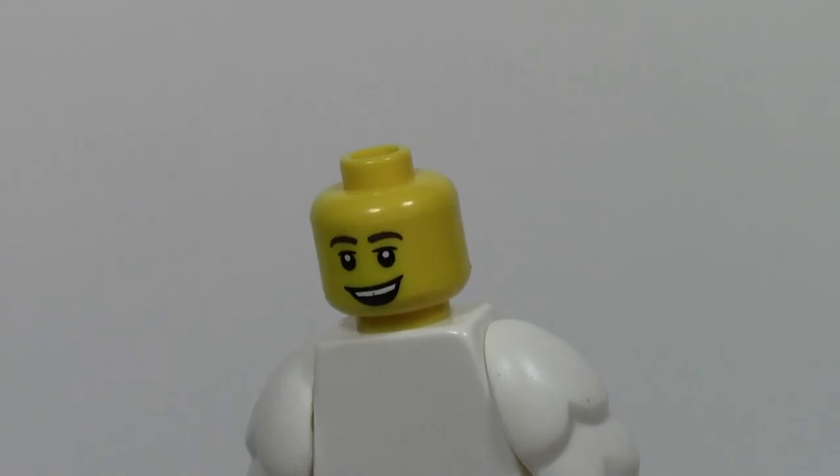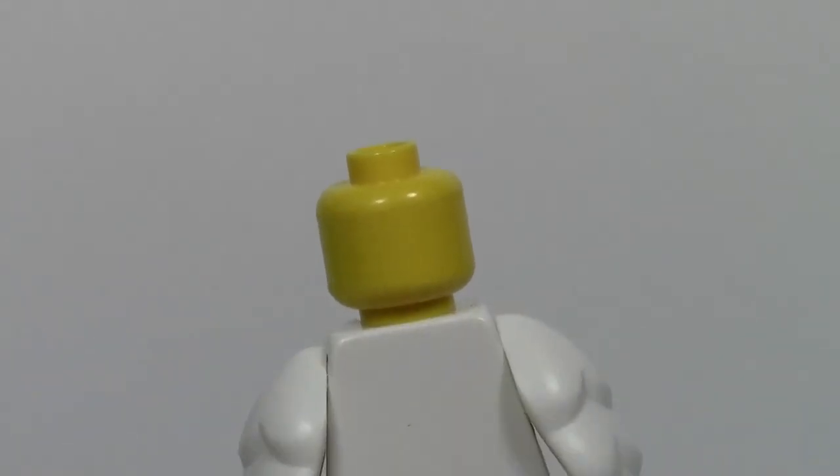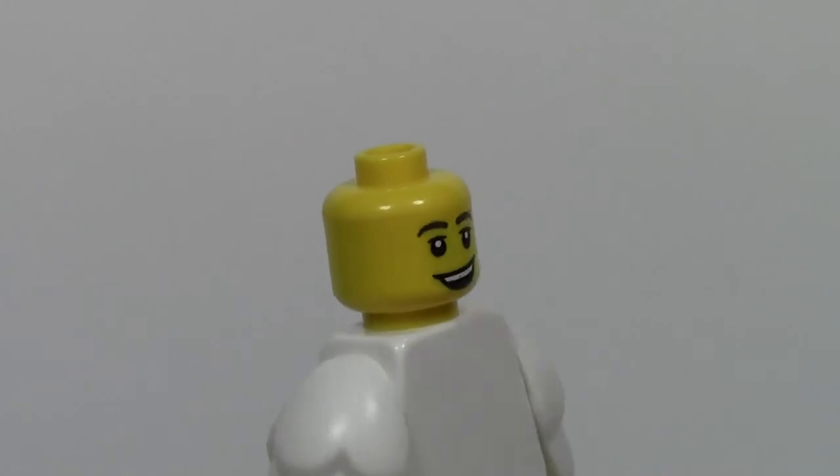And finally, here's his head — no back printing, just front face printing.